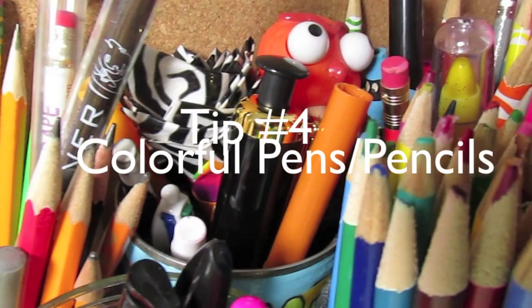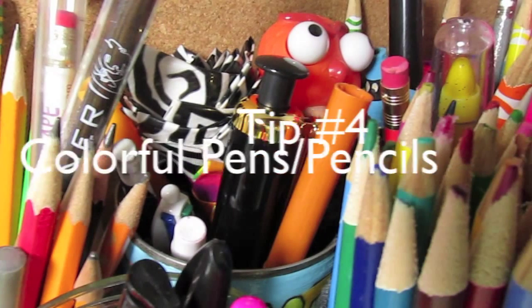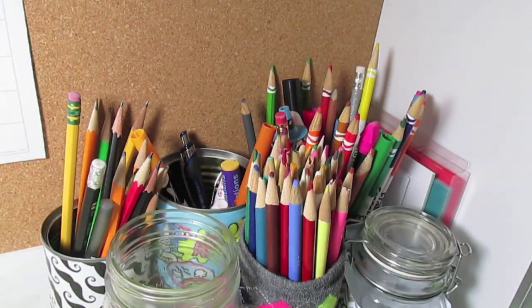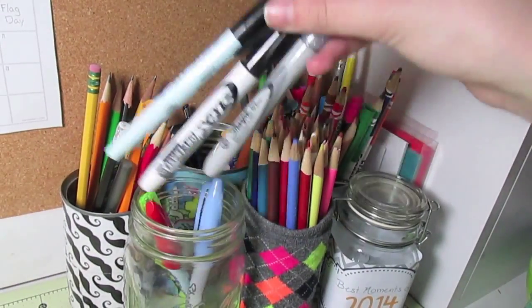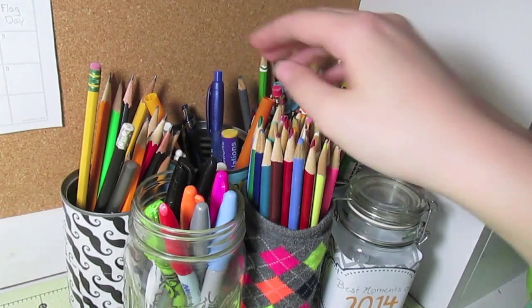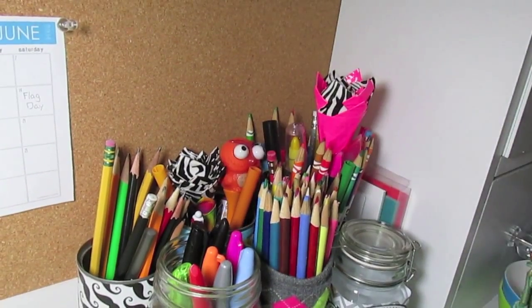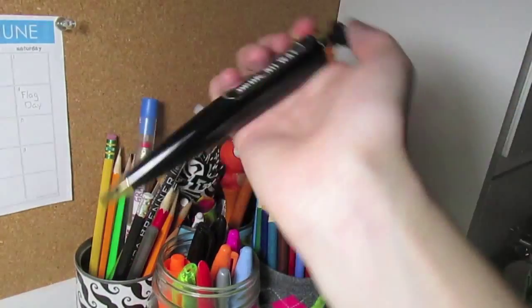Tip number four is to add some colorful pens and pencils to your desk or wherever. I just got some mason jars and tins and added some really crazy pens and pencils, and it just brightens up my room so much. It's like an extra eye catcher for your room as well.